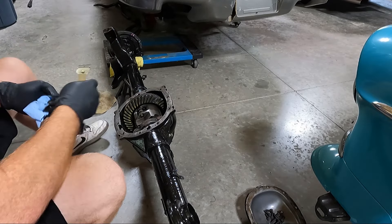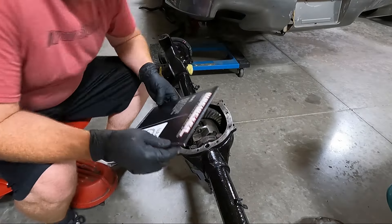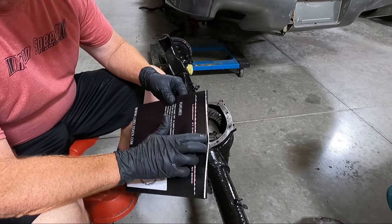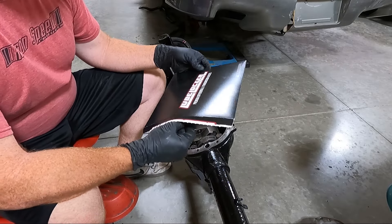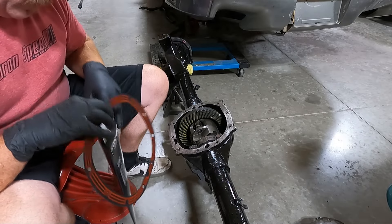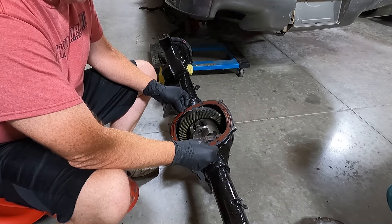I'm going to replace this blade, do it again, and then chase it with some more brake clean. Once we get it all cleaned off, our next step is to grab our gasket. I had really good luck with what they call a Lube Locker gasket — I'll list it in the description below. It just seemed to work with no silicone or anything like that.